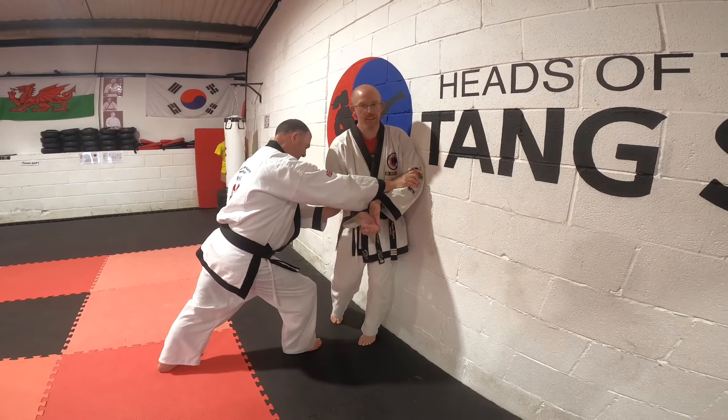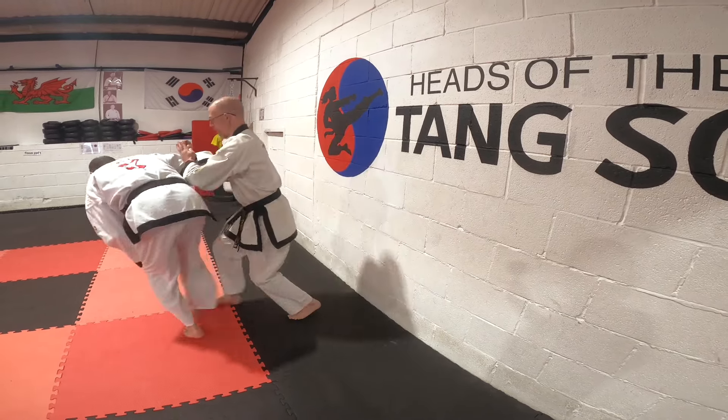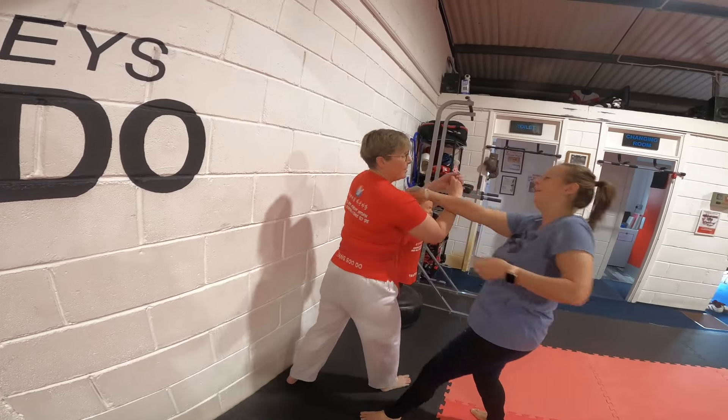I come in: legs bent, arms up. Start to twist. Start to meet the hands together. Come across, push it. If I can lock his arm up, that's really good. I move this and then... Yes, wonderful.